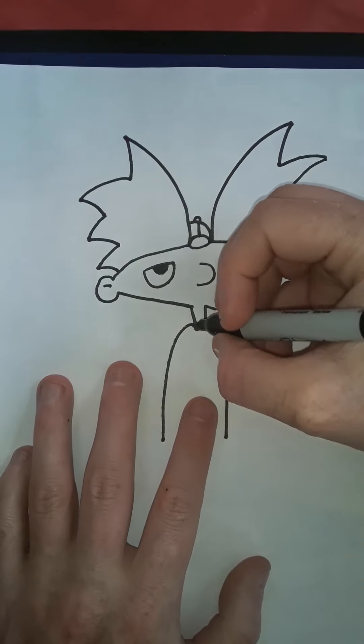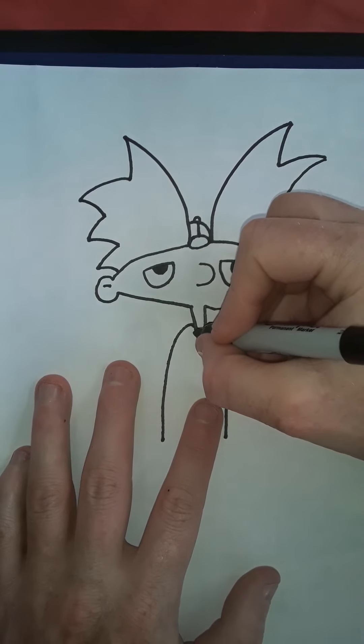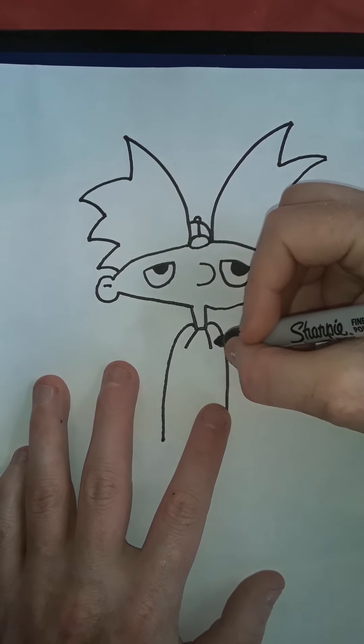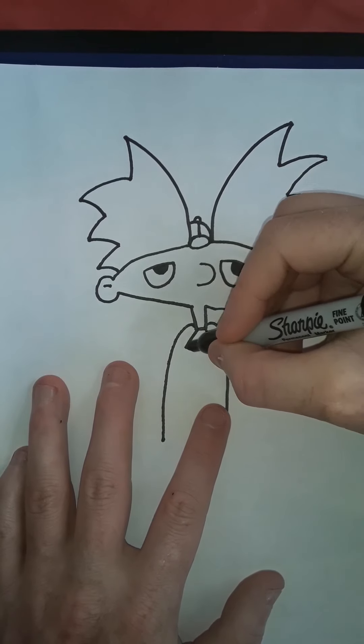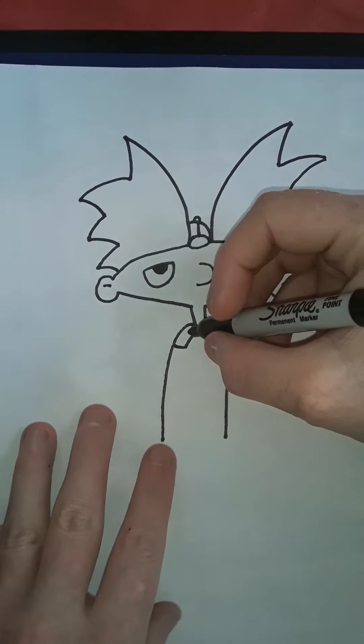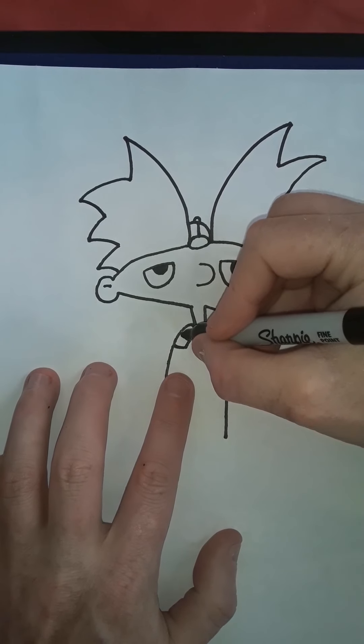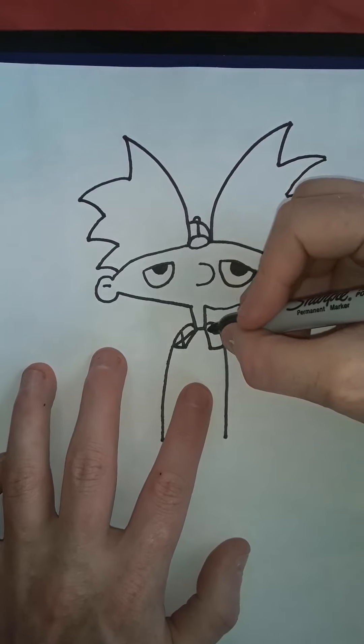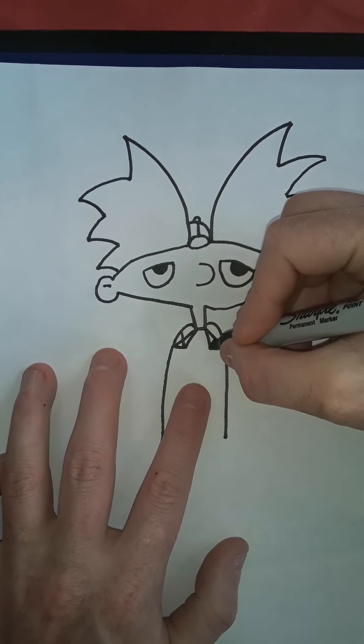Now for the collar. Have a line going out, another line going out, and then curving in, curving in. And then just these little lines that go across the plaid, almost like forming an X — X there, and an X on the other side.